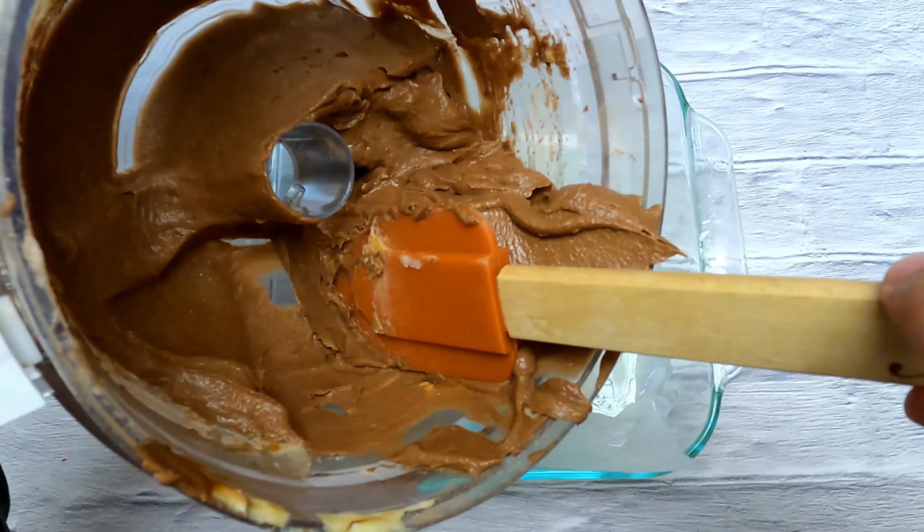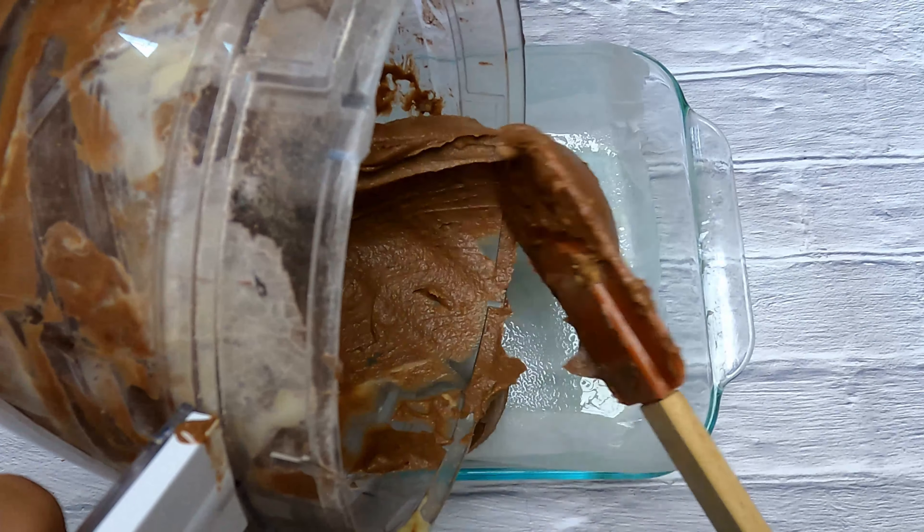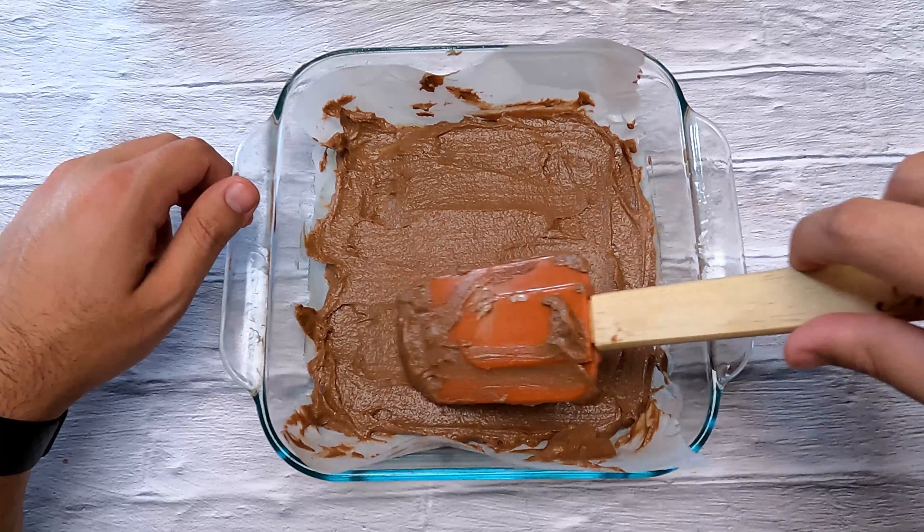Then you blend it all together. Your batter should be light and fluffy. We're gonna take only half of it and put it into a lined baking dish, and you want to spread it out until it's nice and smooth.